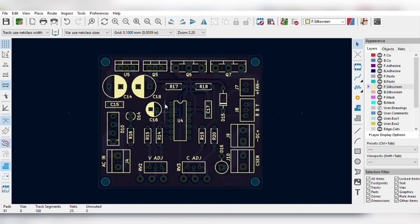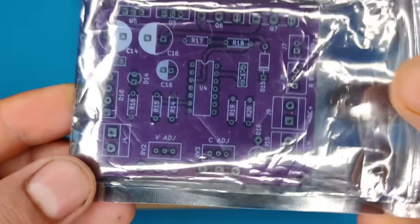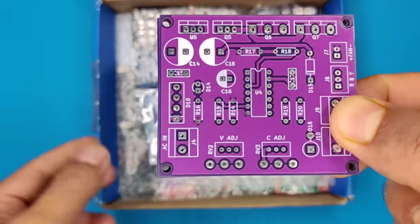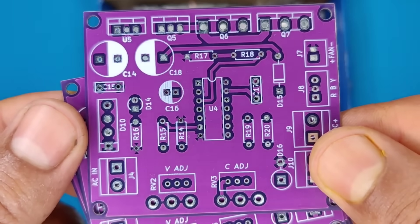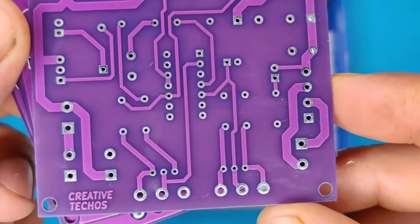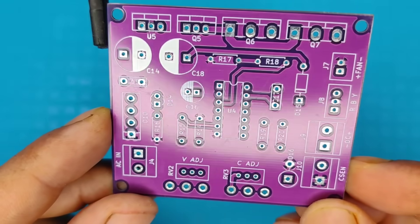For easy assembly, I ordered PCBs from JLCPCB. Get 1 to 8 layer PCBs for just $2 — efficient large-scale production reduces costs, bringing you PCBs at unbeatable prices. And then I prepared the PCB for its components.